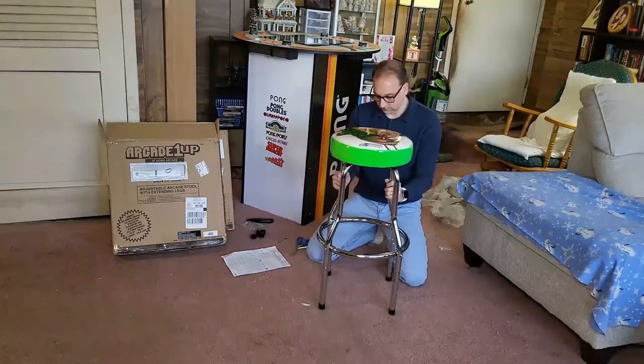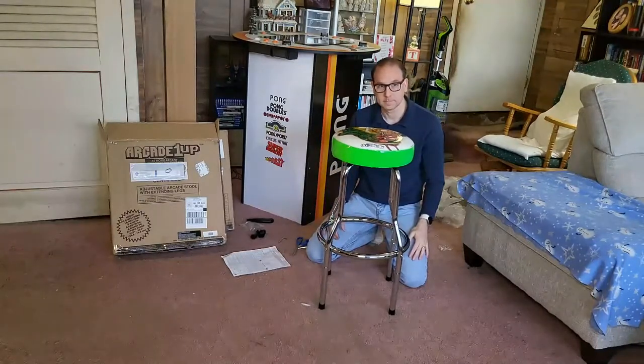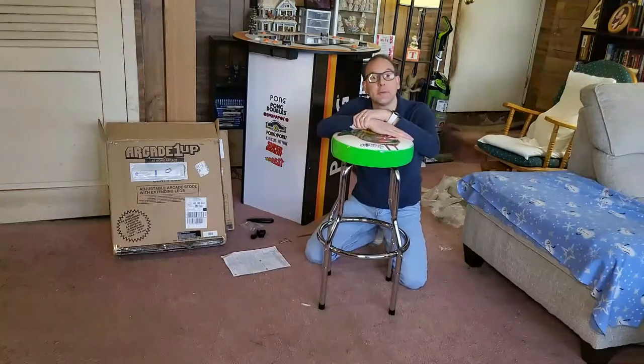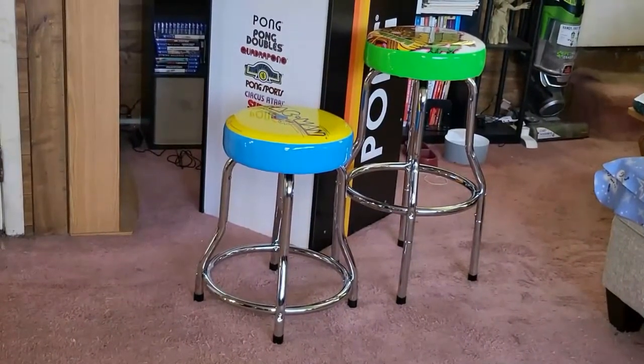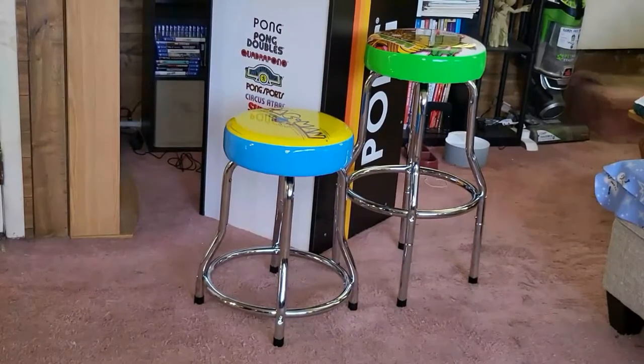And there you go — there it is with the extra height. I already have the Pac-Man stool put together, so let's compare them side by side. The Pac-Man stool is with the smaller legs at about 21 to 22 inches tall, and the Centipede stool has the extenders on it, putting it at about 28 to 29 inches tall. Depending on where you're using them — cocktail tables, bigger users at arcade units, or sitting at something like the Pong pub table — you'll choose the height that works best for you.